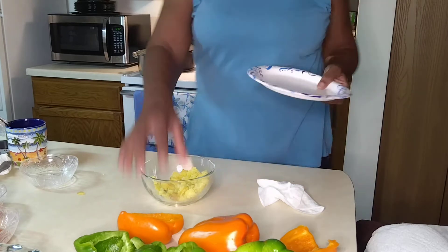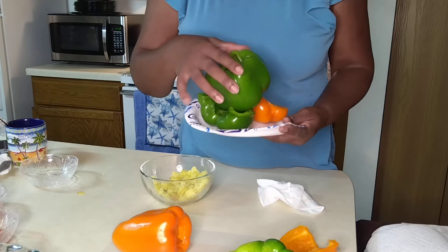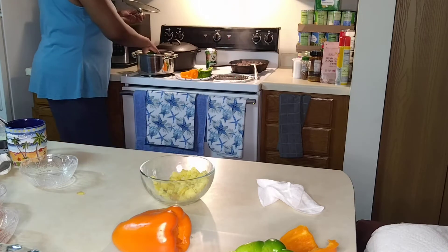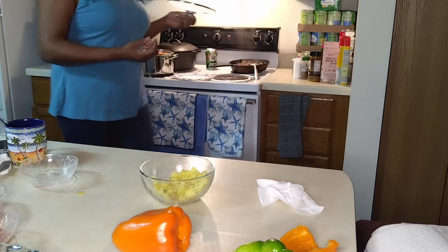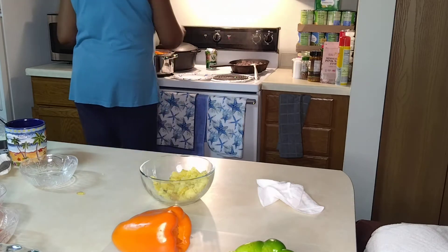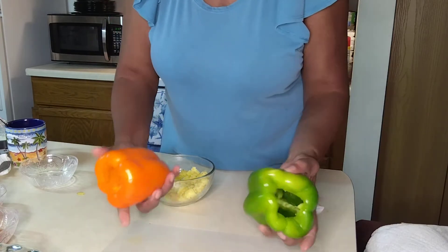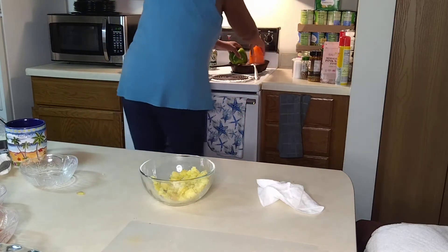Here we go, we're going to make life a little easy. We'll put them in here like so. Those go in there. And then what we're going to do is take these and turn them upside down in the skillet with the meat, like so.